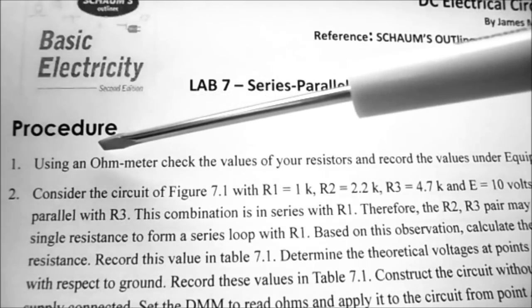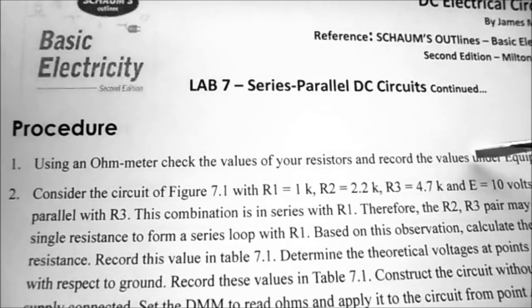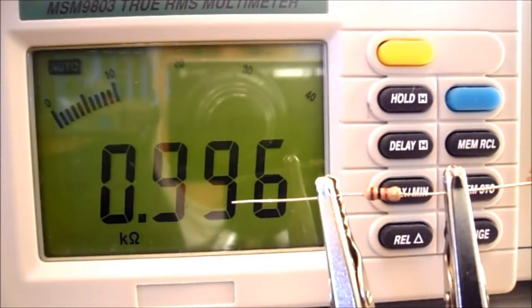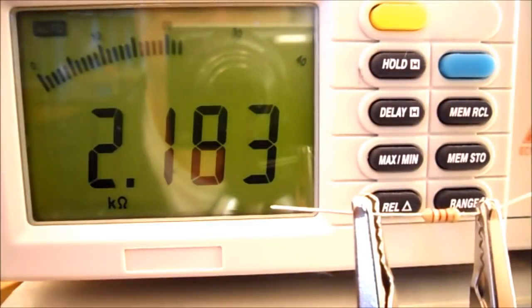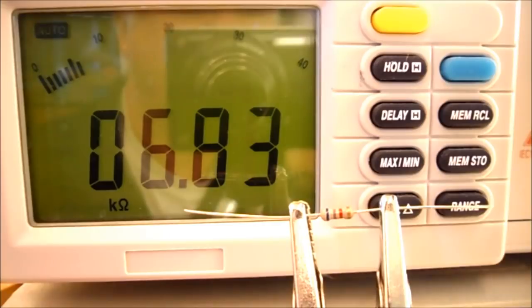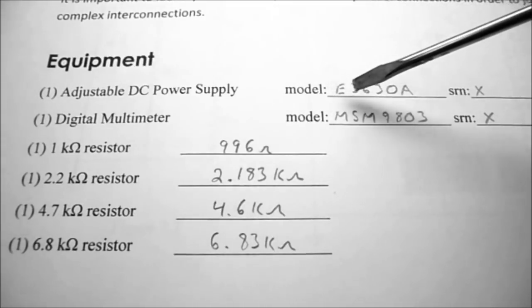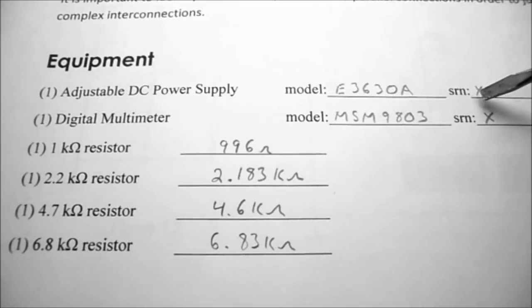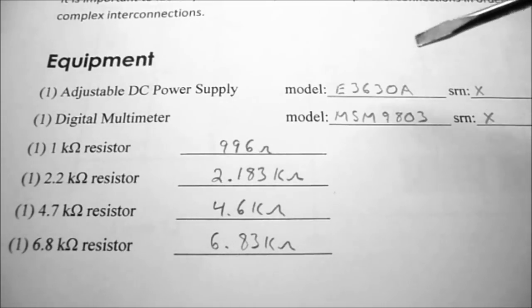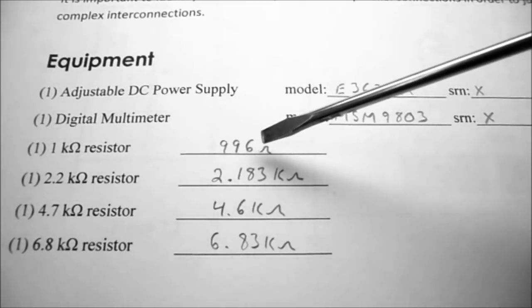Under procedure, step one, we're going to use the ohmmeter to check the values of our resistors and record these values under equipment, just to make sure we have the right components before hooking up our circuit. My 1K ohm resistor is 996 ohms, my 2.2K ohm resistor is 2.183K ohms, my 4.7K ohm resistor is 4.6K ohms, and my 6.8K ohm resistor is 6.83K ohms. I've measured all my resistors to make sure they are within tolerance.